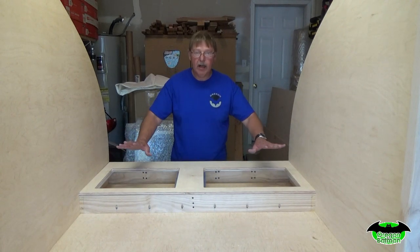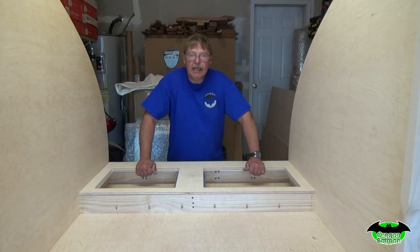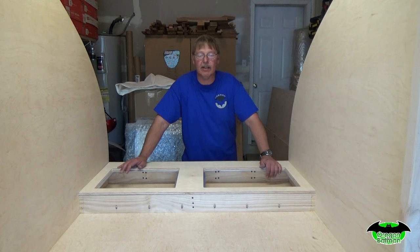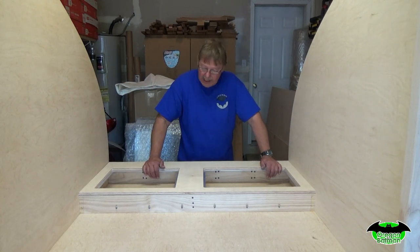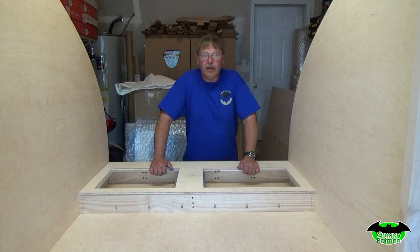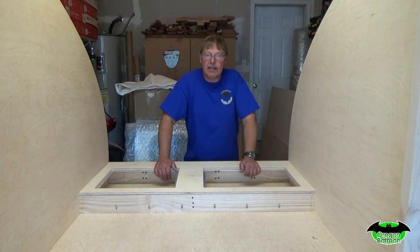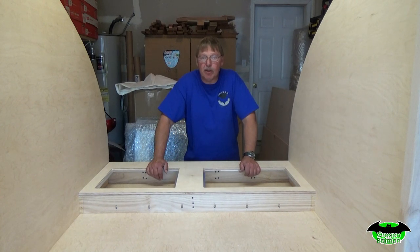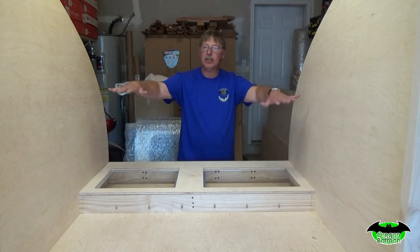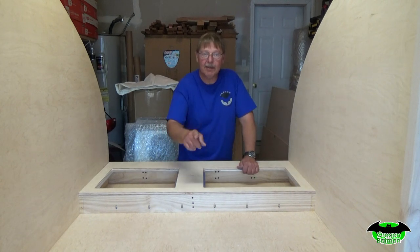Thank you for sticking it out this far, and I hope you are making progress with your build as we build along together step by step. It's a lot of fun — a lot of these have been a little bit of a challenge and really good. If you haven't already, please subscribe to the channel — that really helps a lot. Give it a thumbs up and leave a comment if you'd like. Next time we'll do the lids and the bulkhead, and we'll start getting ready to build the cabinet area before we do a lot of varnishing. Until then, please stay tuned.